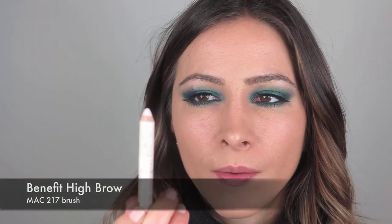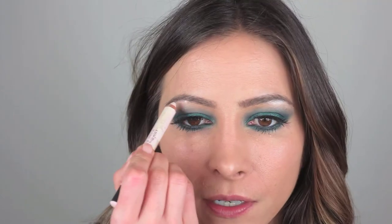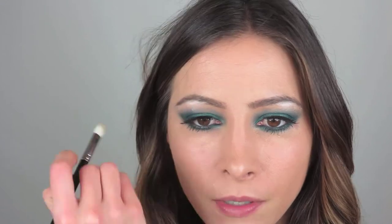Just to highlight the arch of my eyelid, I'm going to add Benefit High Brow. It's a really nice pinky white color — not too white, because I don't like to wear very light colors up here, especially if you've got hooded eyelids it just brings that out and makes it stand out a lot more. So I'm just going to take it right at the highest point, just there, and on this side, then blend it with a clean 217 brush up into my eyebrow.